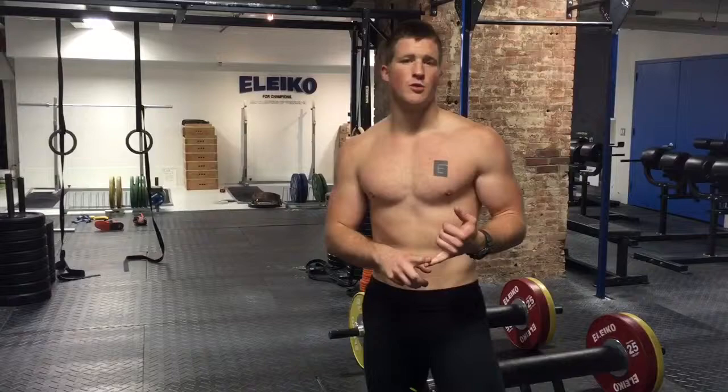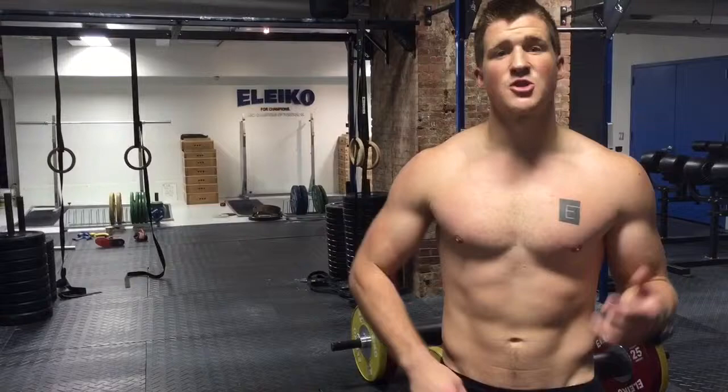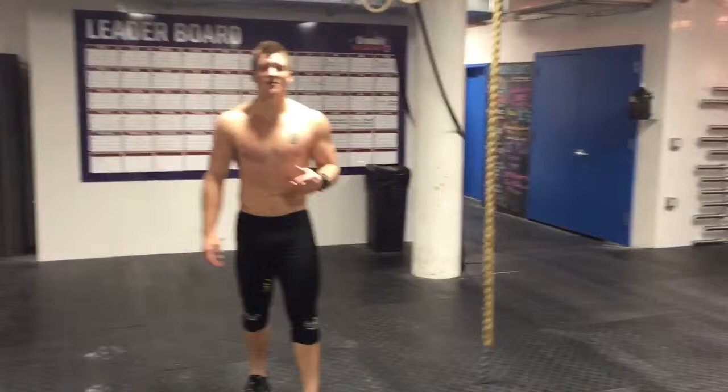My fitness tip for all you out there is to first determine what you want and commit to it 110%. Don't be mediocre. If you want to be stronger, lift heavier. If you want to run faster, sprint harder. The biggest thing you can do is put your best foot forward so you can go out there and attack your goals.